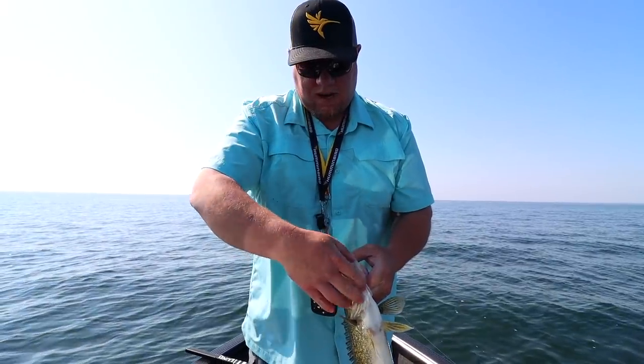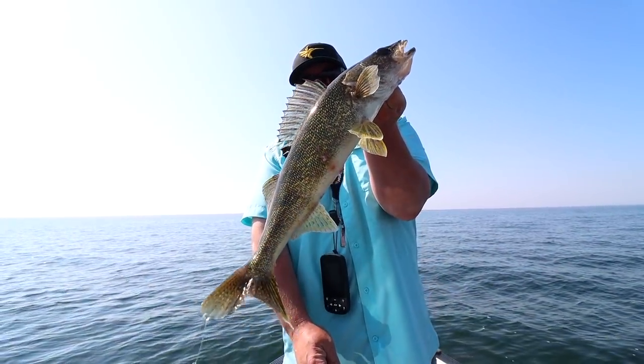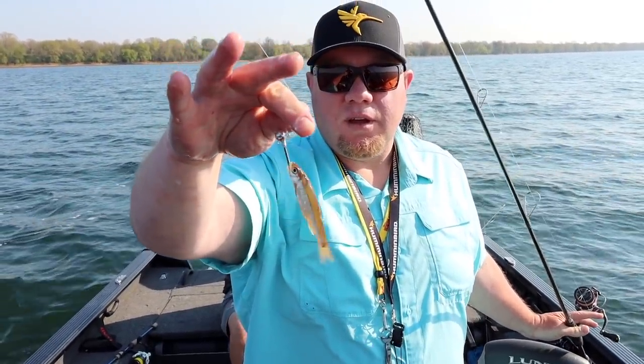We're hopping in the boat with Brad Hawthorne on Mille Lacs Lake, which was really hot this opener. Brad is going to show us how easy it is to catch fish on Mille Lacs right now with just a long shank jig and a shiner — on the first cast.